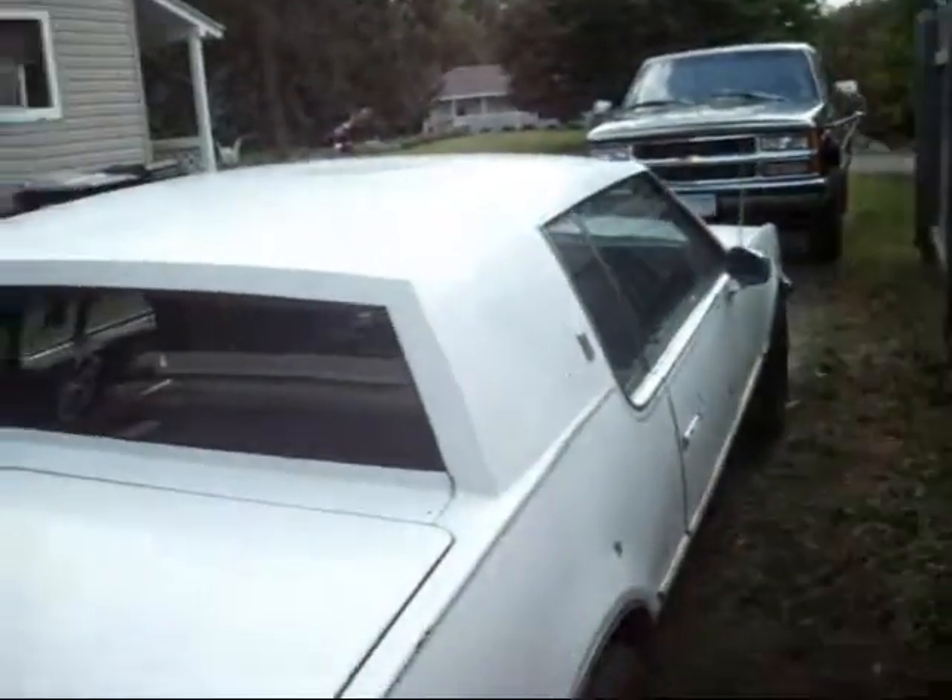I'm going to fix the vent on the hood, and that side — there's a little dent right here, up here — fix that, and trim back here.